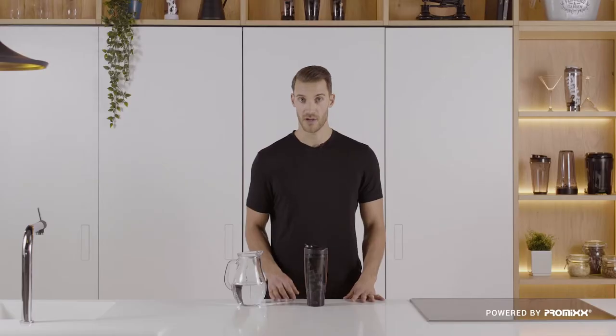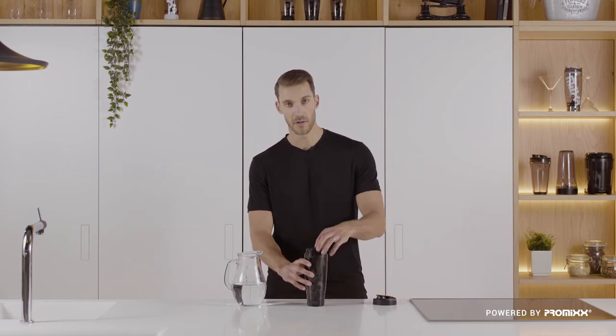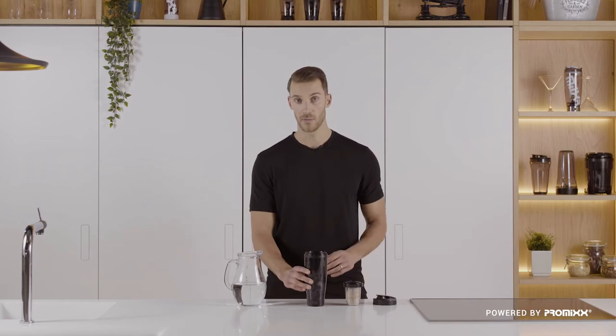Let me show you how easy it is to make a shake in the Mixer Plus. I already have my protein powder stored in the NutriPod. First of all, we add our liquid.